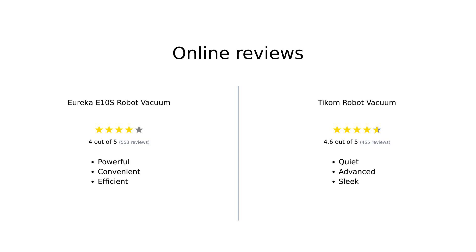When it comes to user reviews, both products have their strengths. Reviewers praise the Eureka E-10S for its strong suction power, efficient navigation, and convenient self-emptying station.